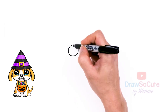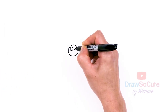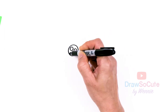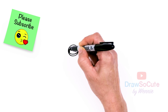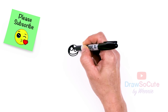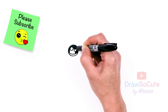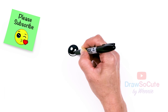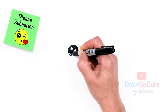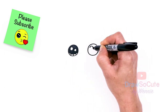Now that you have your two circles in, let's make them into cute eyes with two small circles inside for highlights, a curved line at the bottom, shade in the top, and lines at the bottom.